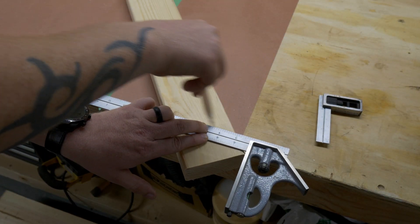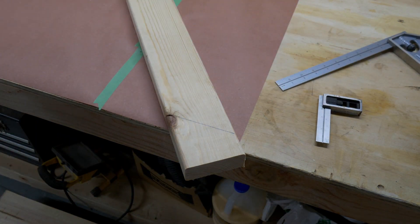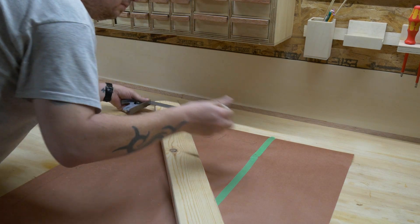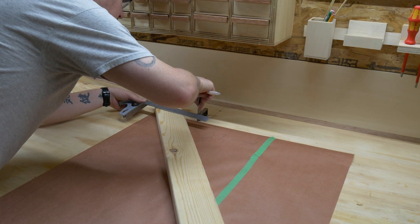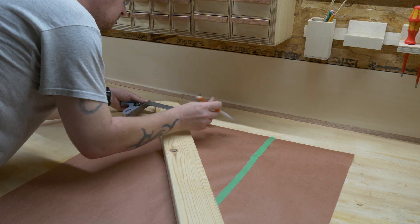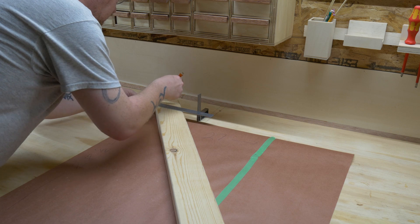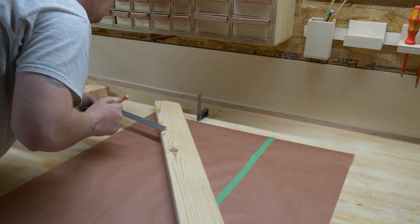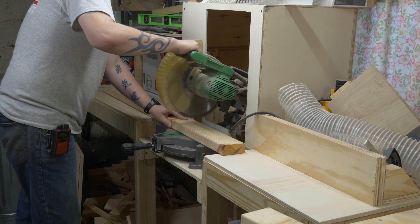The templates are cut to the exact dimensions that your finished legs will be. The first step is to lay your piece of wood across the template from corner to corner, and then using a straight edge, mark out exactly where the paper crosses the two-by-four. After everything is marked out, we will transfer these angles over to the miter saw and cut them out. I believe this one turned out to be 28 degrees.